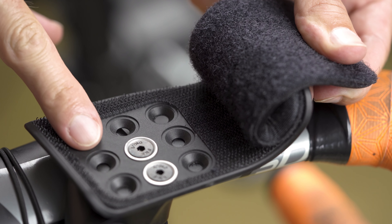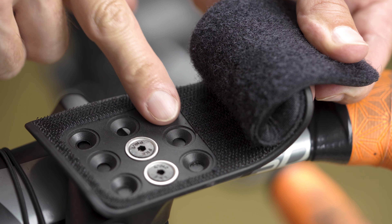Remove the Velcro tops and you can adjust the armrest parts a bit.